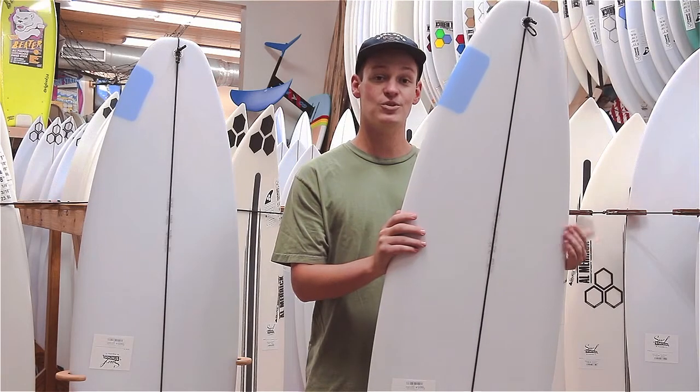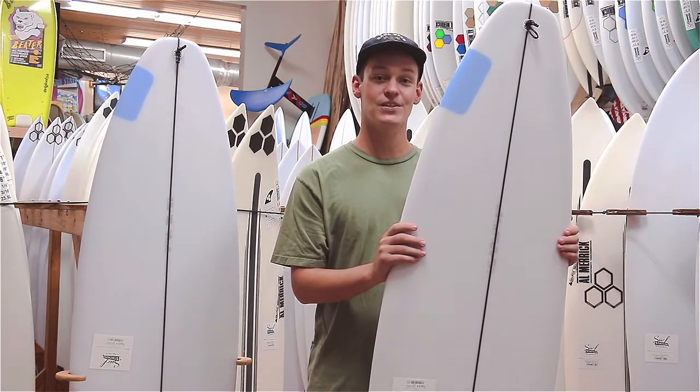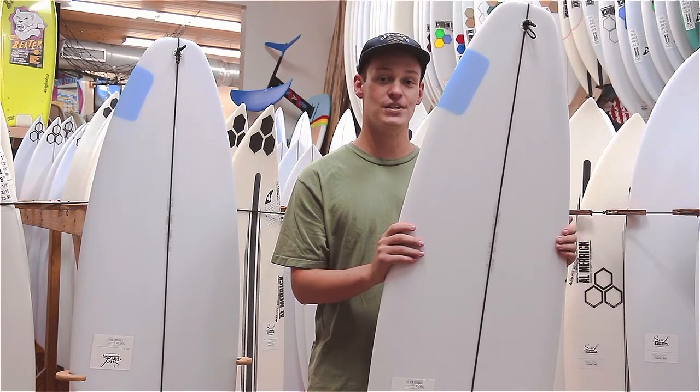Simply put, if you enjoy high-performance surfing, this board will make you happy. If you have any other questions, feel free to give us a call at 904-471-9463 or email us at support@surf-station.com. Thank you.